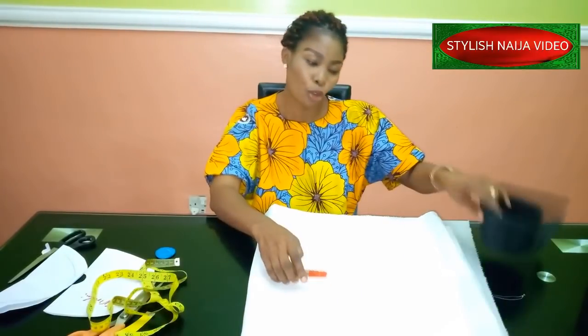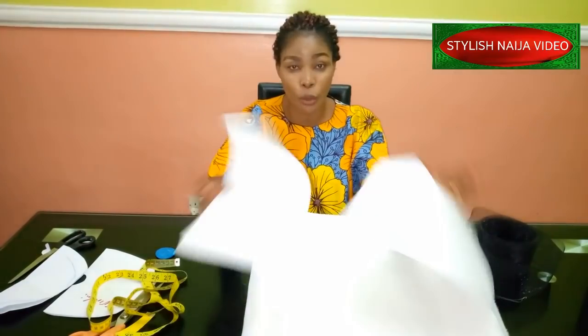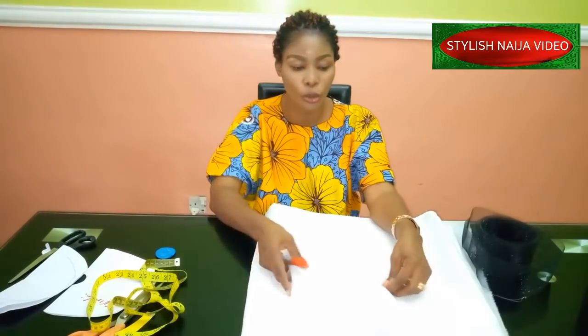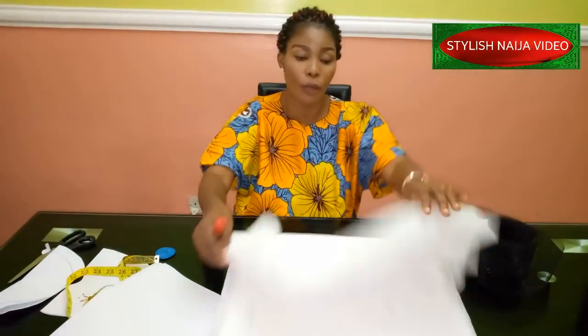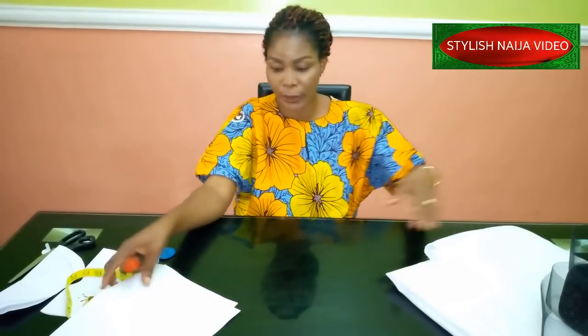Today we're going to be doing sewing, and I'm going to do a little explanation with this piece of paper before we continue. The fabric I have here — I'm going to be making use of two yards of fabric, and I have a crinoline that we're going to use for the edge of our dress. Let me do a quick explanation so you understand how to fold your fabric and cut it.